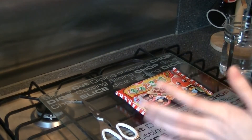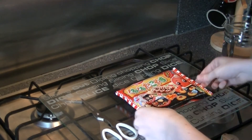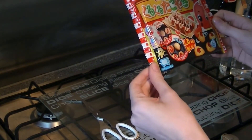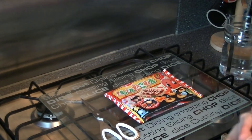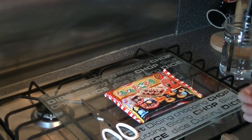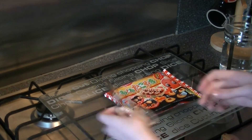Hey guys, it's been a while since we've done one of these, but welcome back to my kitchen where today we will be making the takoyaki Popin' Cookin'. I'm interested to try this one because normally, at least in my experience, the savoury Popin' Cookins have not been great — but I've heard good things about this one, so I live in hope. Without further ado, let's get started.